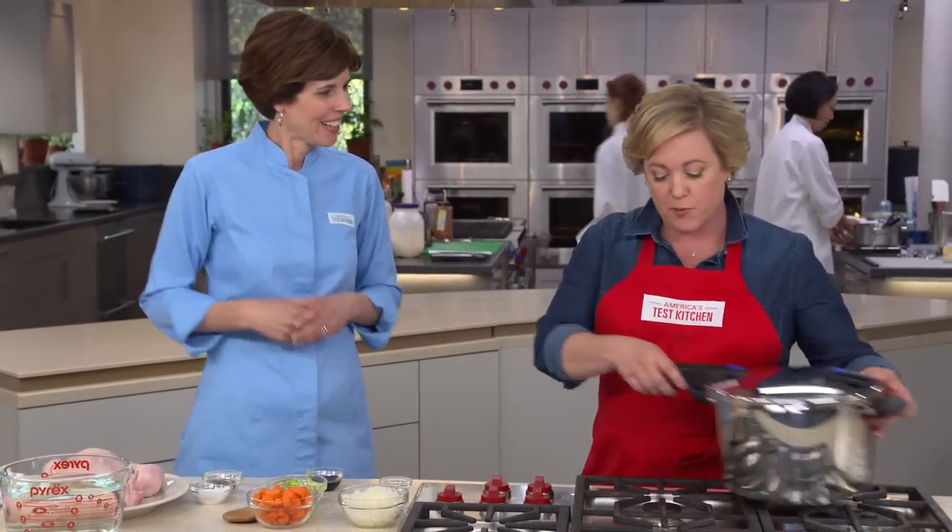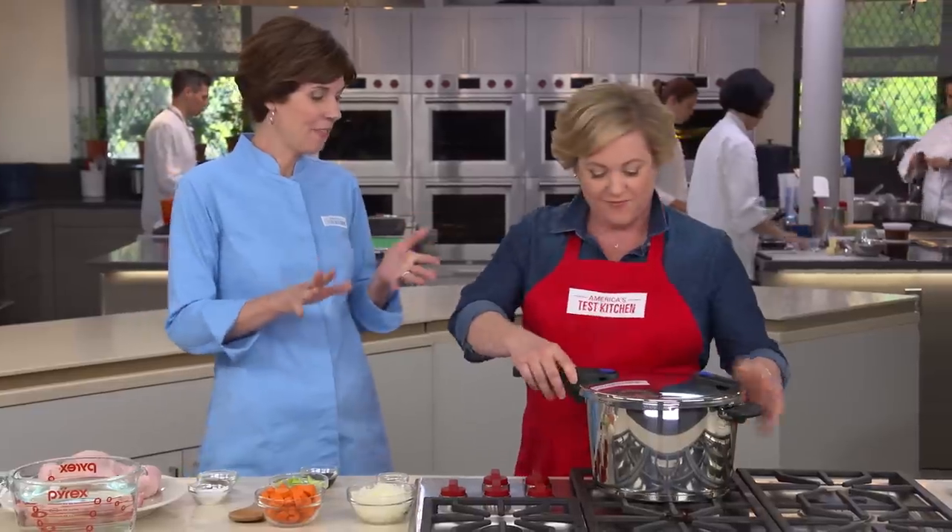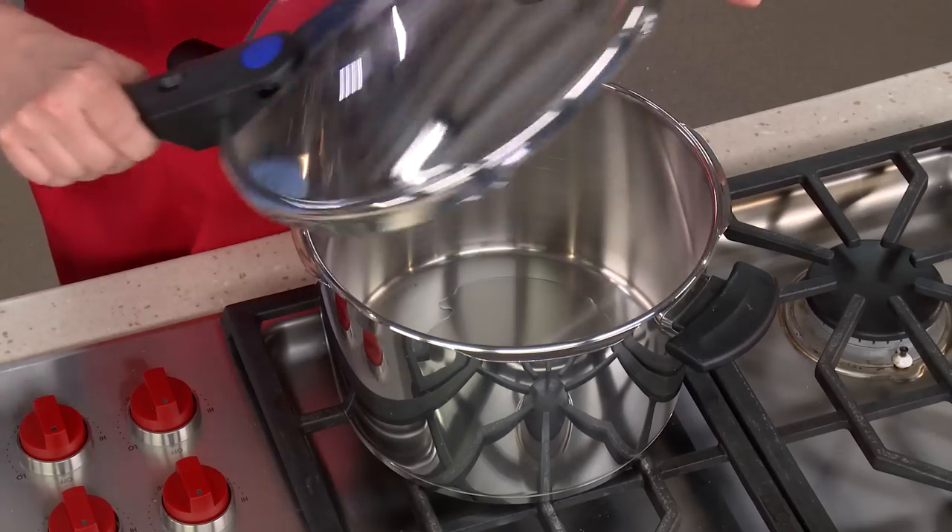This pressure cooker is one of those newfangled ones — it doesn't have the little hat that switches back and forth to tell you how the pressure is doing inside. This is the Fissler; it's our favorite stovetop pressure cooker. Pressure cookers today have lots of safety features, so you don't need to worry about explosions — no more soup on the ceiling. Totally safe.